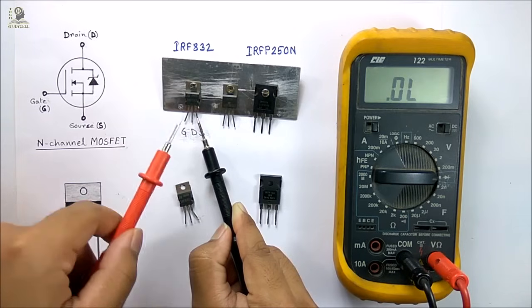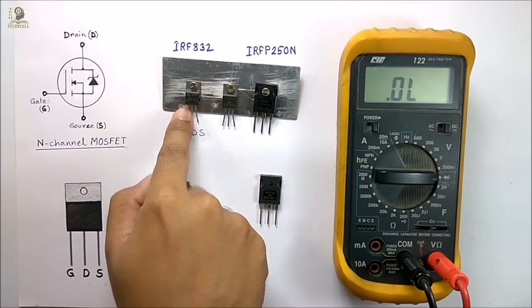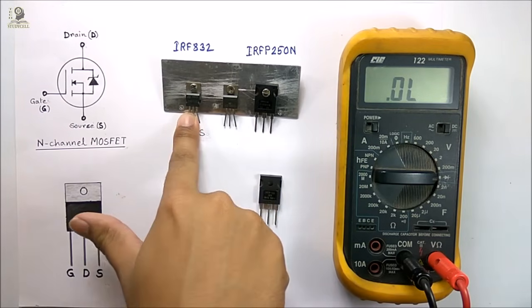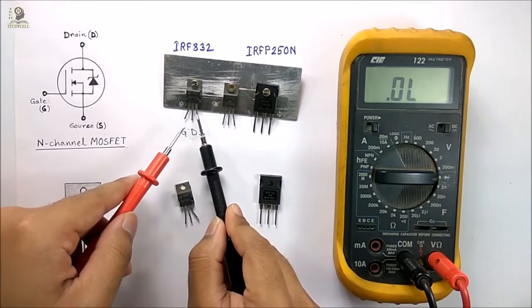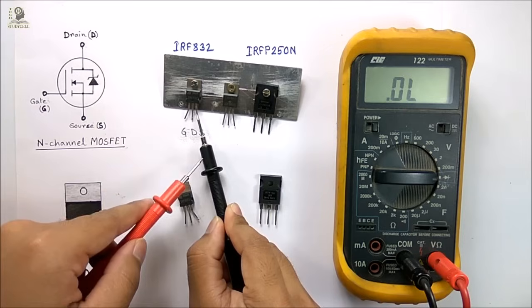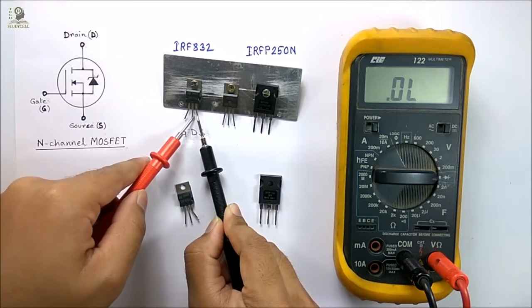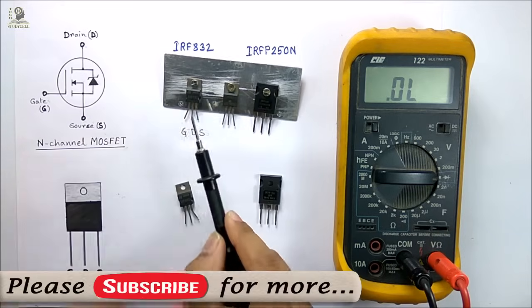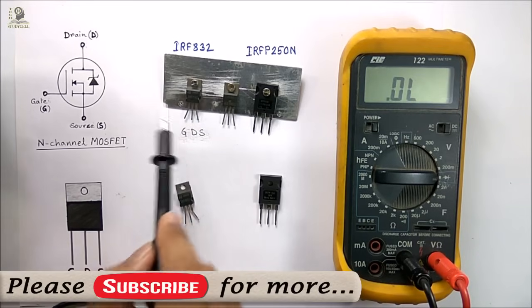Now to turn off the MOSFET again, I have to connect the drain and gate terminals with my finger for a while. Now again the MOSFET is in OFF state. You can confirm it by connecting the black lead to the source and the red lead to the drain. Again I am getting no continuity between these two terminals. So the MOSFET is okay. Thus we have checked the MOSFET both in ON state and OFF state, and it is okay.